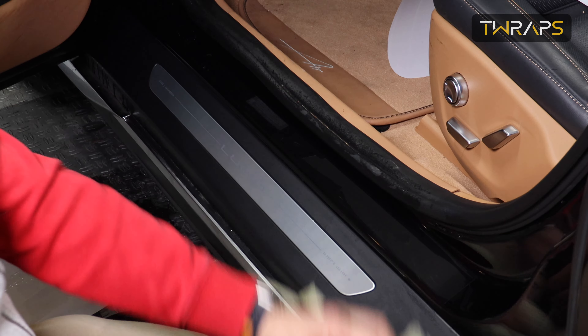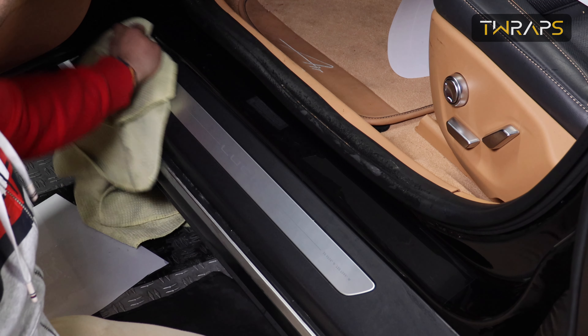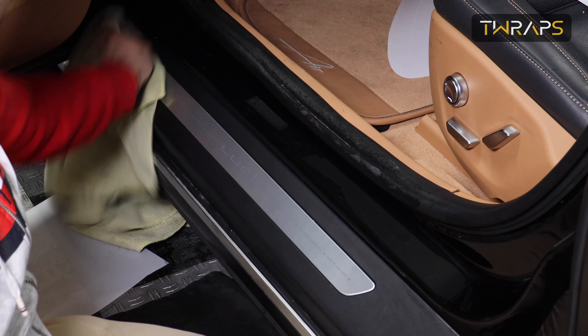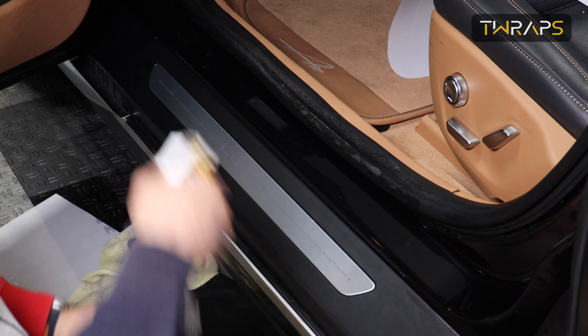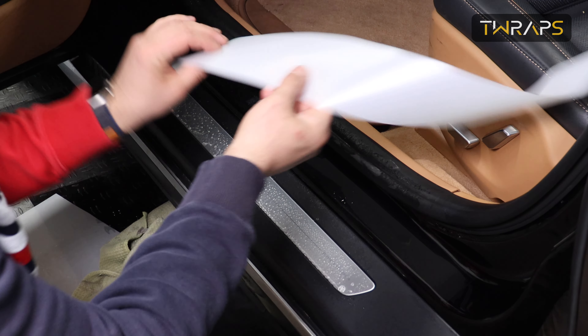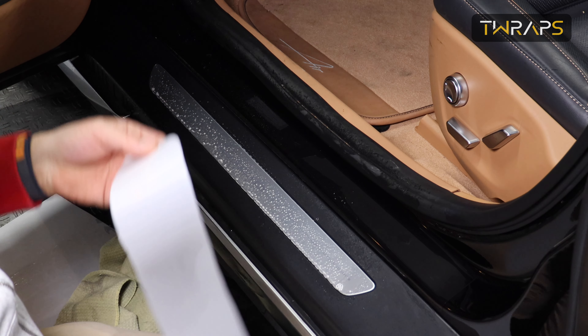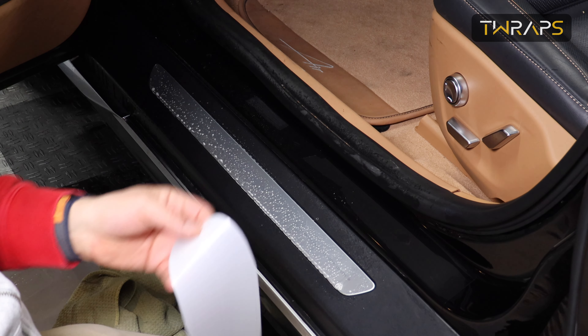Now that we're done with this piece, I will move onto the door seal. Same principle — assuming it's clean, spray it. Again, it's the longer piece for the front and the shorter piece for the back.